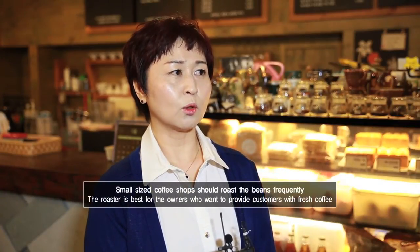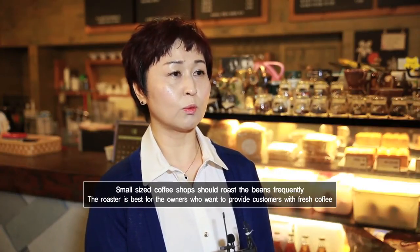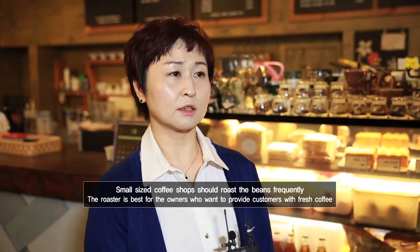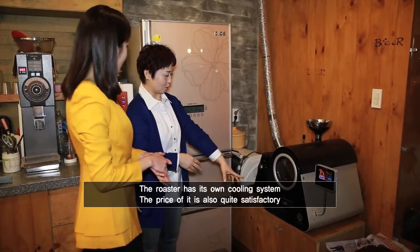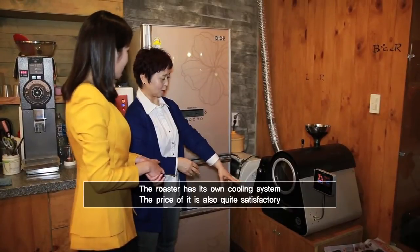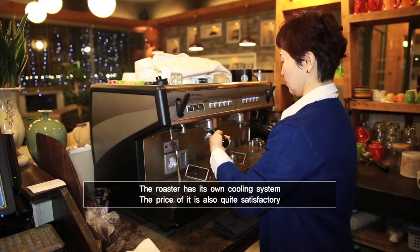It is really easy to operate, and the roaster can attract many owners of small or medium sized coffee shops who want to roast beans frequently and provide fresh coffee for their customers. The roaster also has its own cooling system, and the price is satisfying as well. Overall, it's worth it.